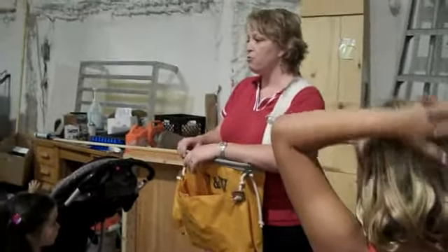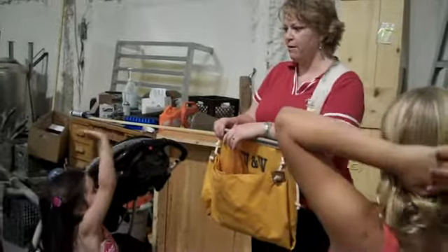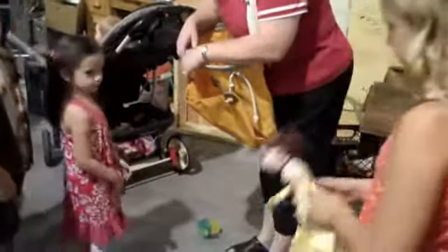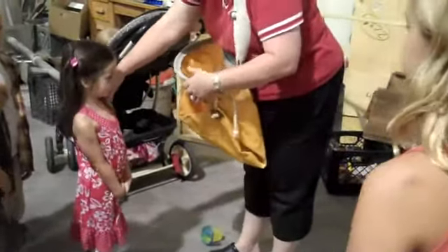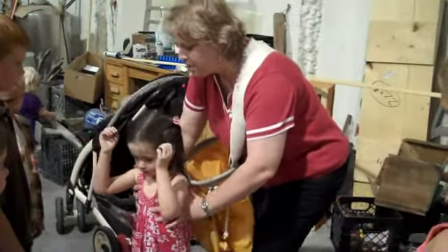Now I need a really brave, small volunteer. Why don't you give your dolly to somebody so they can hold her. Okay, I'm going to have you turn around, lift up your arms, and you're going to jump. Jump! And you're going to put your feet into the back.